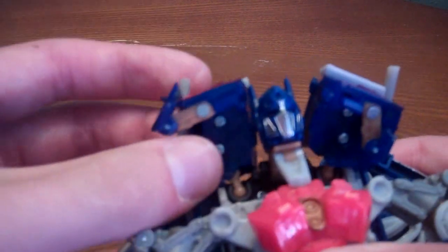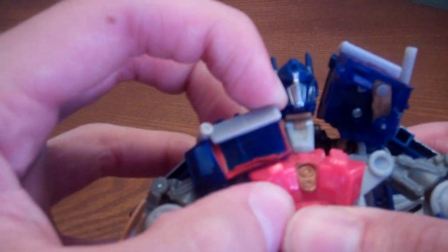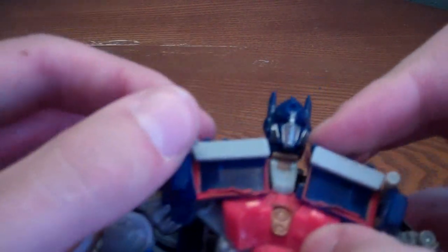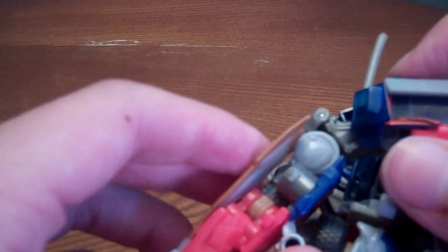Take that little part and get it in that divot like that. Then take the little side window pieces and flip out the doors, just tab them in on this chest piece. Again, flip out the door and tab in. Then flip back up the smokestack, fold up the arm, take this little shoulder bit and flip it up, and flip that up.